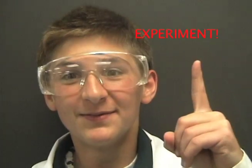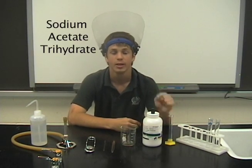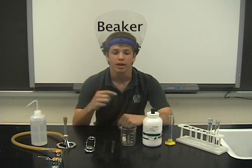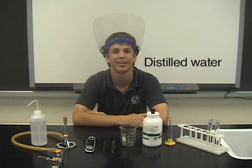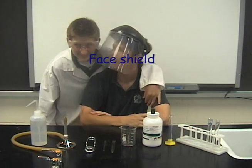In today's experiment, we're going to need two test tubes, a test tube rack, a graduated cylinder, sodium acetate trihydrate, a rubber stopper, a beaker, a spatula, a stirring rod, a flint stick, a Bunsen burner, and distilled water. And don't forget your face shield, kids!